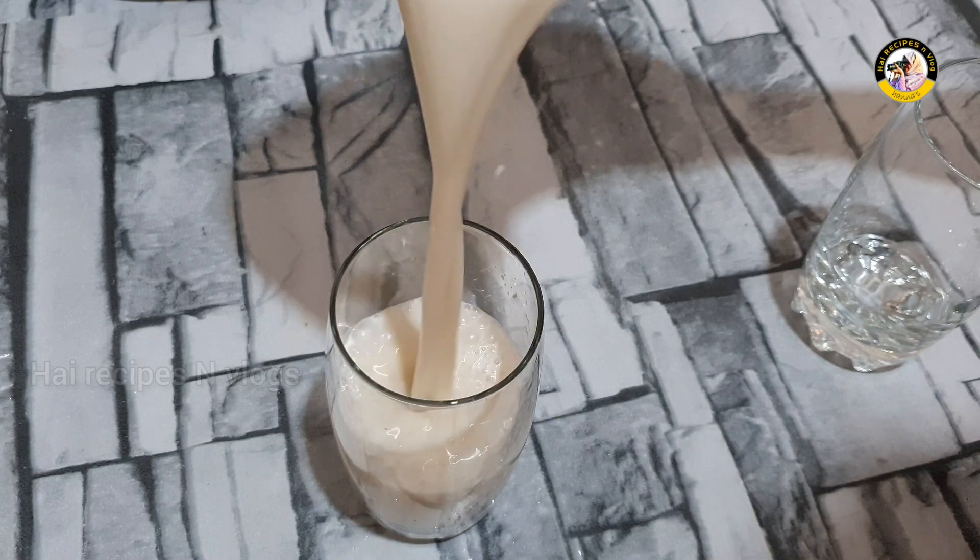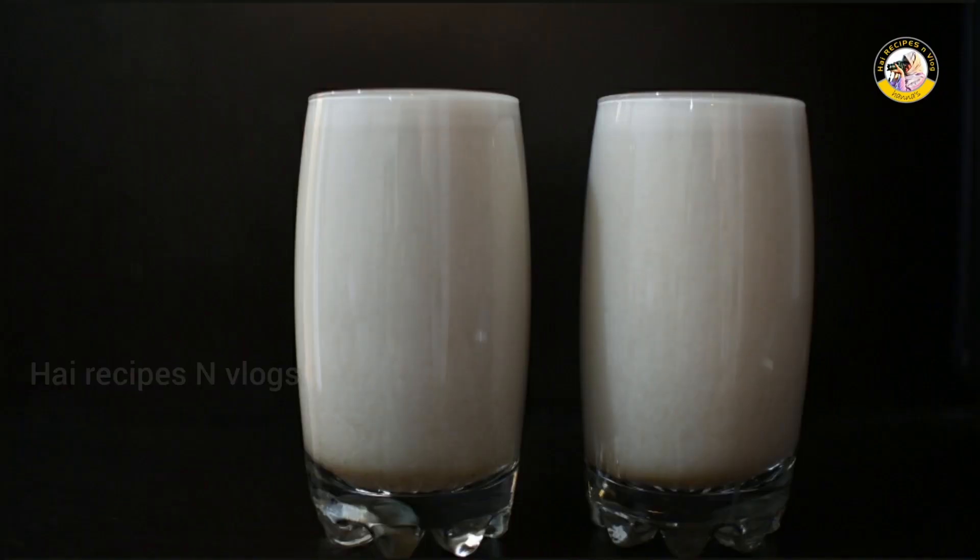I'm ready — two simple and healthy juices. This is a good recipe. Bye.